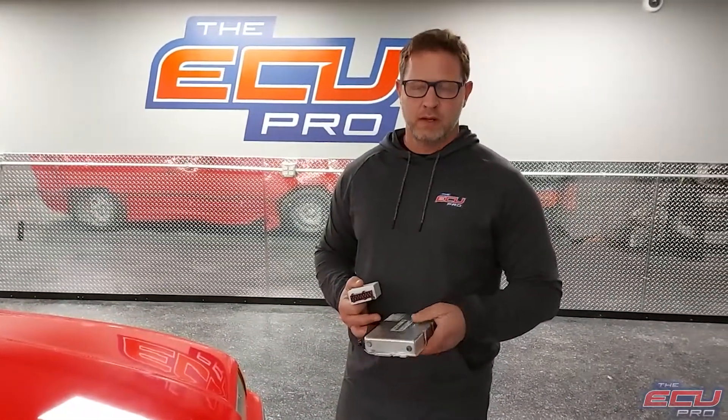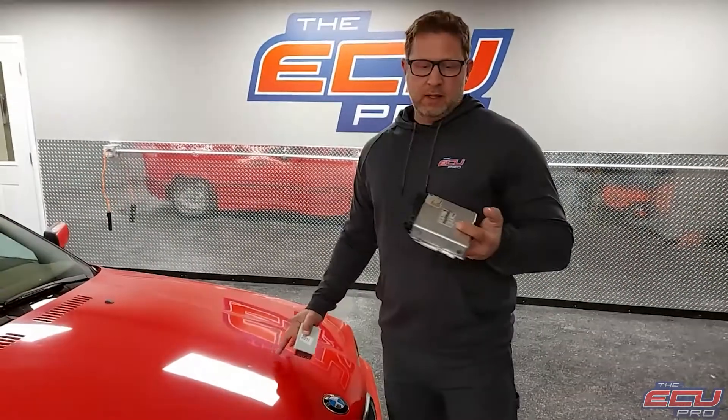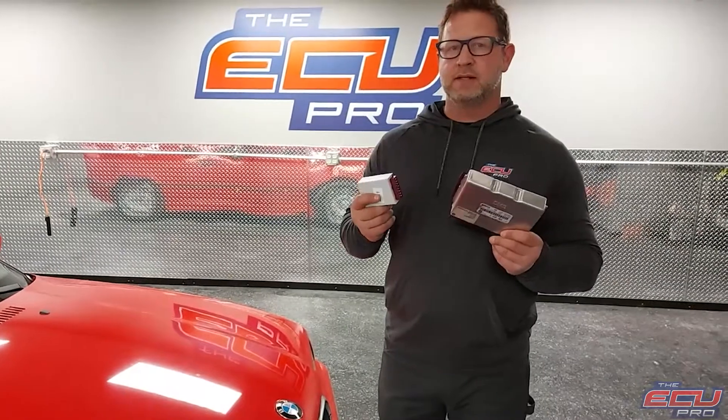Hi, this is Dan from the ECU Pro. The customer sent in his components to test in a car. We took a 318 out of our fleet and bring it up. The customer sends in his DME, his EWS, and the key.